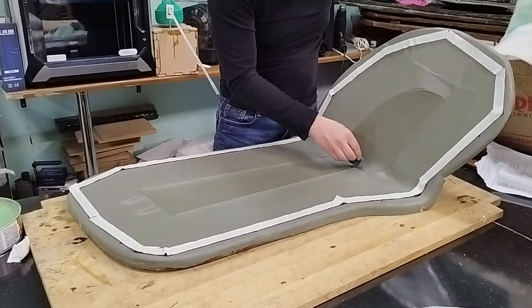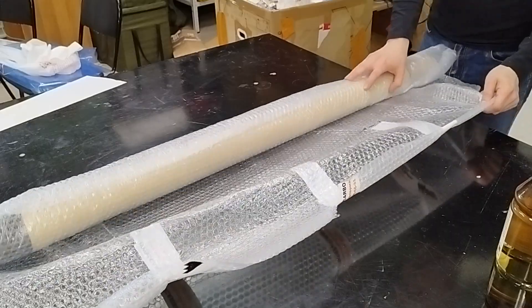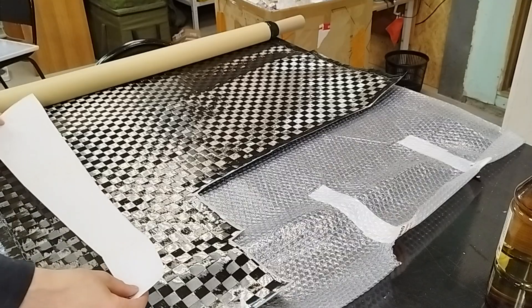We apply mold release wax so the final part won't stick to the tooling. Using the template, we cut the carbon fabric.